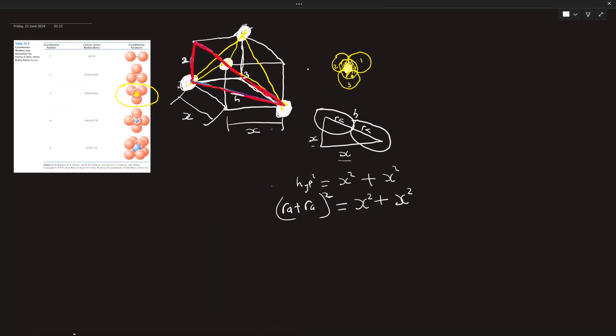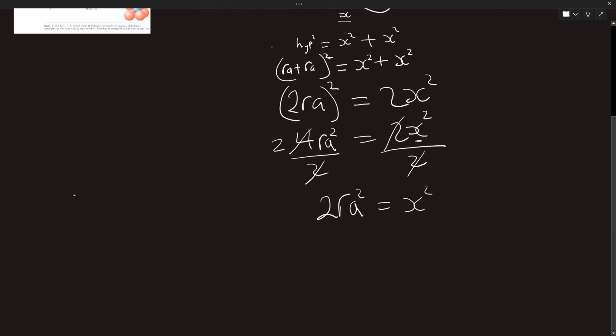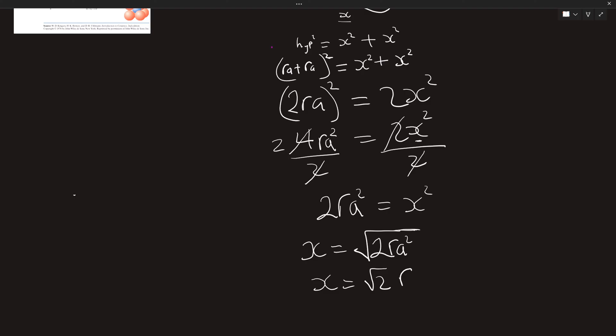Therefore (2·r_a)² equals 2x², which gives 4·r_a² = 2x². Our goal is to find x, so we divide both sides by 2: 2·r_a² = x². Taking the square root, x = √2 · r_a.